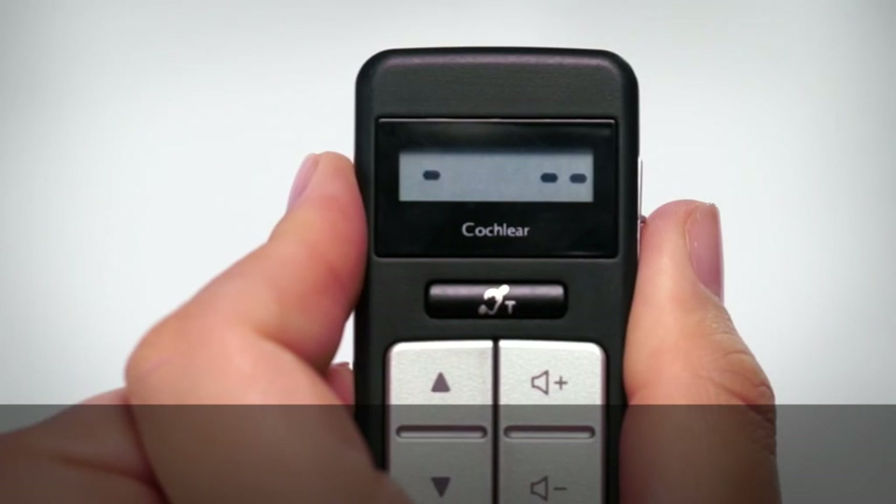If your processor is out of range or experiencing interference, the remote control displays dashes.